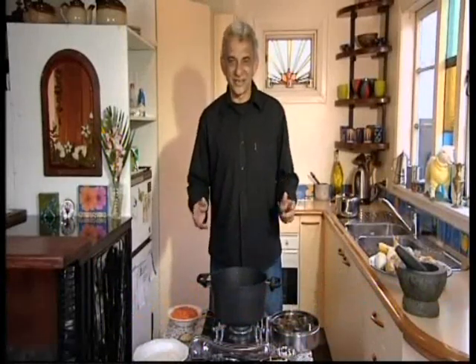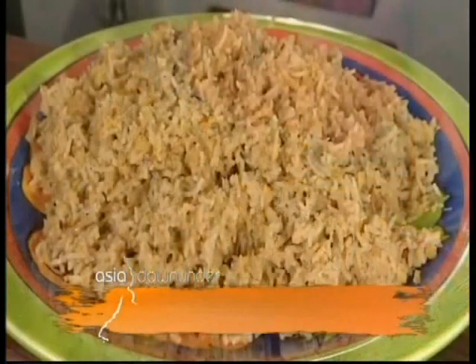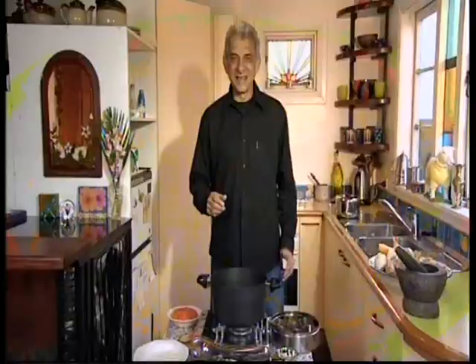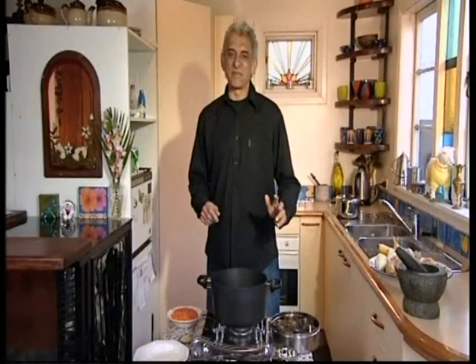Kheora, namaste, welcome to the Asia Down Under Kitchen. Today I'm going to cook you a dish called Kichuri, a spiced rice and lentil dish, which is the precursor of the British Indian dish called Kajuri. Every Indian home has their own variety of Kichuri, and this is one of my favorites.